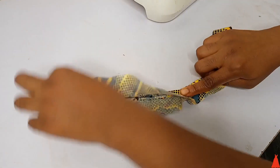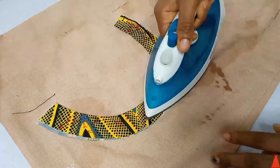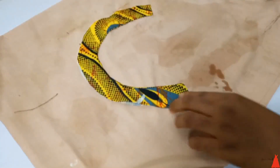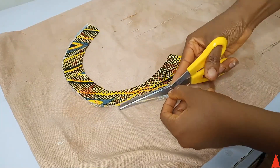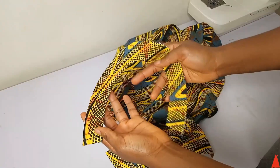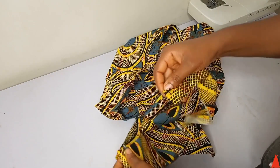I wanted to show you what it looked like at this stage — in case yours comes out that way, don't worry, it's fine. After that, I went ahead to give it a good press. You really need a steam iron in your life — a steam iron works like magic. After pressing, you can see it's well relaxed.